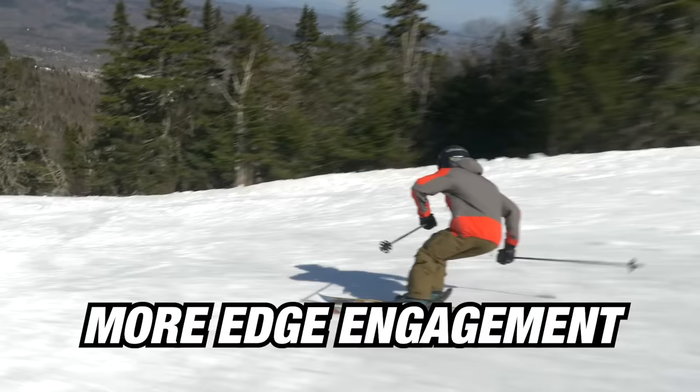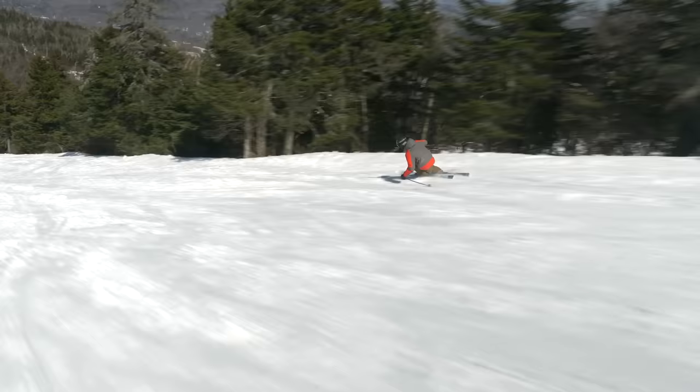My favorite part of the changes we made was increasing the side cut. It's got a deeper side cut radius, and the side cut continues further out into the tips. So when you want to lay it over and make some quick turns, it's going to be way drippy — in a really fun, playful and easy way.